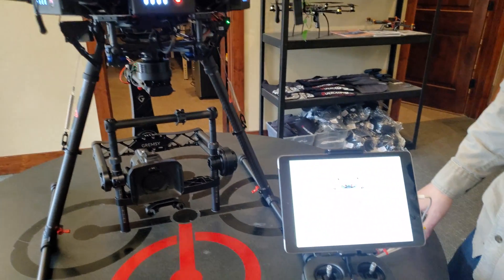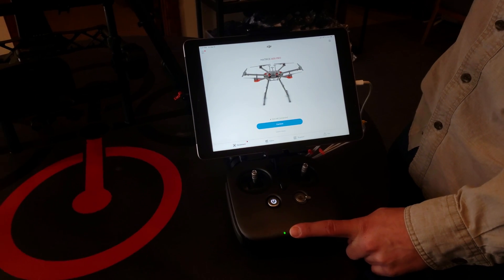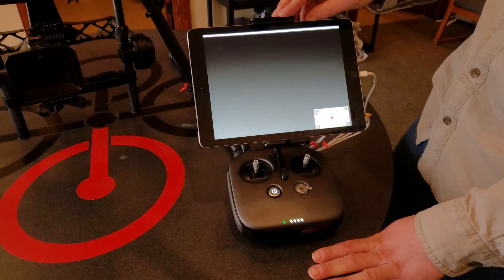I've got my remote controller on with a green light showing that I'm hooked up to the drone. I'm in the DJI Go app and I'm gonna enter the camera mode.